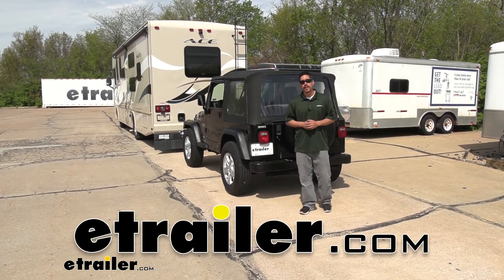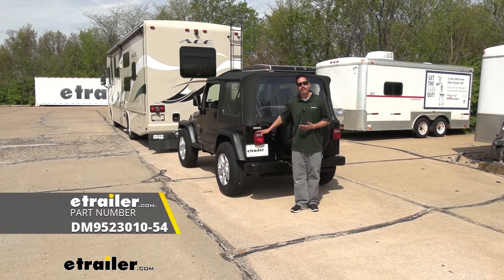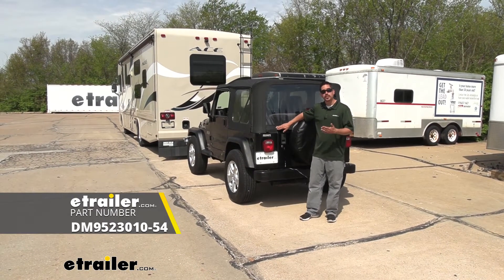Hey everybody, Rob here at eTrailway.com. Today we're going to be taking a look at the Demco high-powered diode wiring kit on our 2003 Jeep Wrangler.